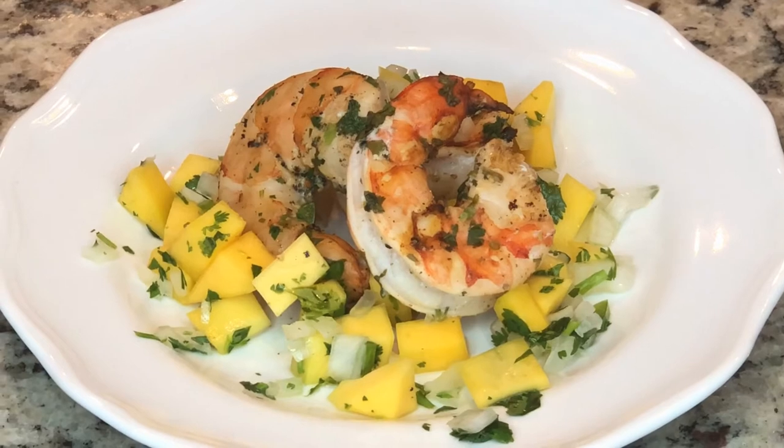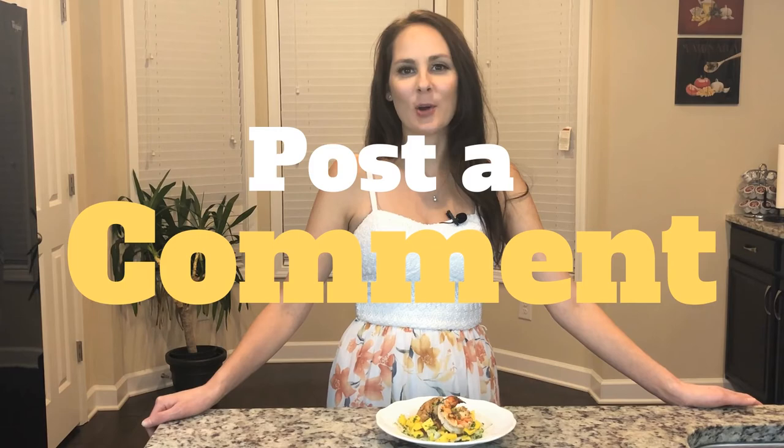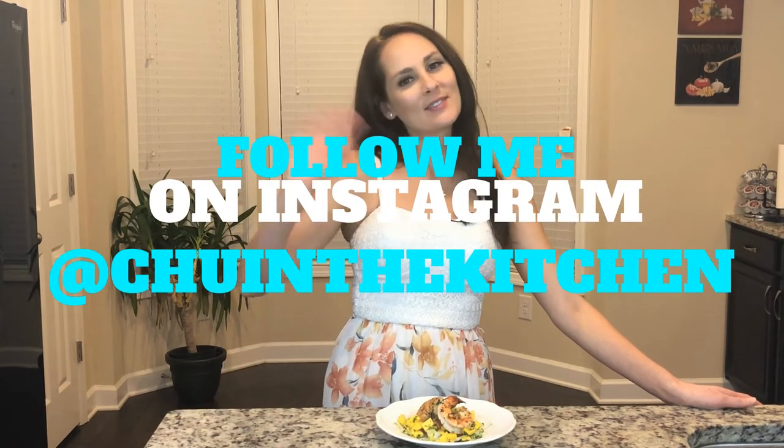I just got my shrimp off the grill and added my mango salsa — they look delicious. Post a comment below of something you'd like to see on my show. Follow me on Instagram at Chew in the Kitchen. I'll see you next week.